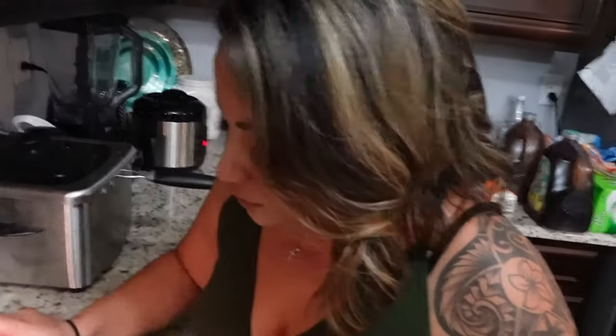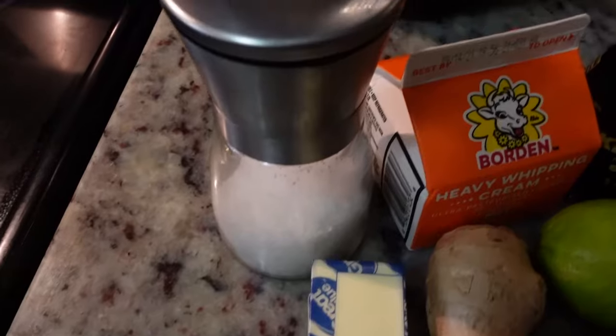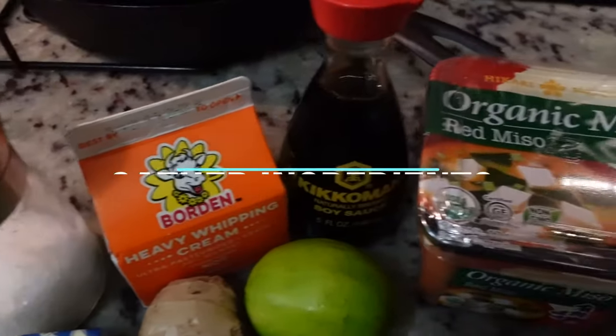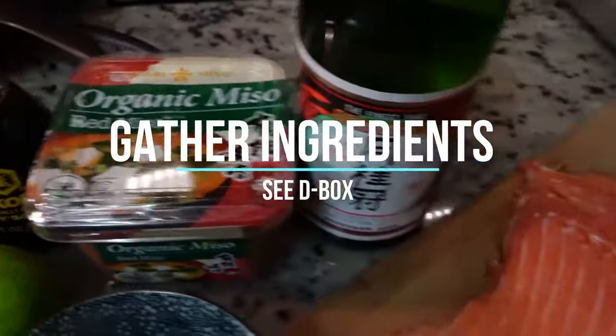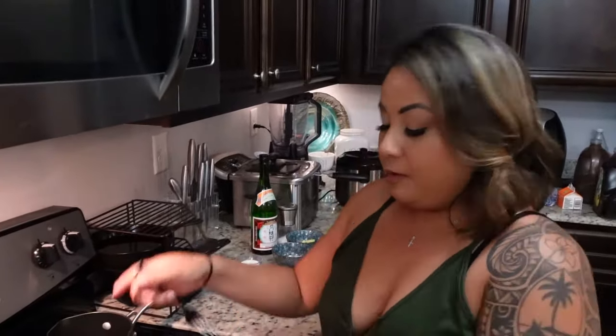I wasn't going to do this part, but I'm going to do a video of her eating it. How is it? It's so good, it's so good! Okay, now for our miso salmon, we already prepped the ingredients to marinate our salmon.